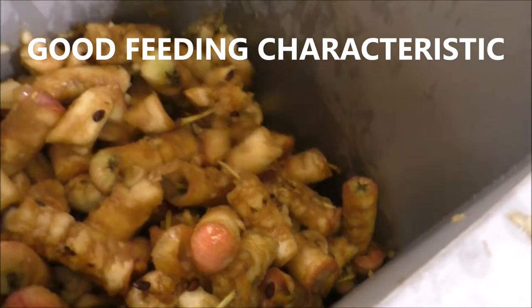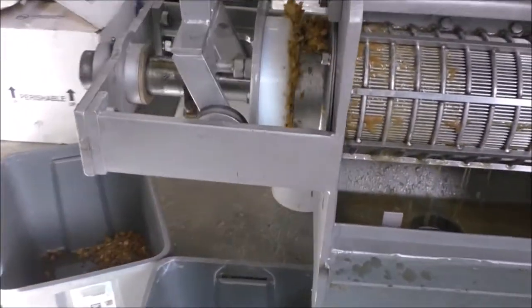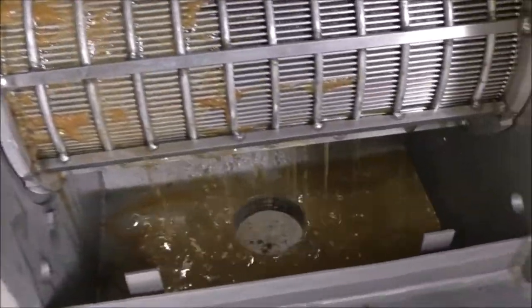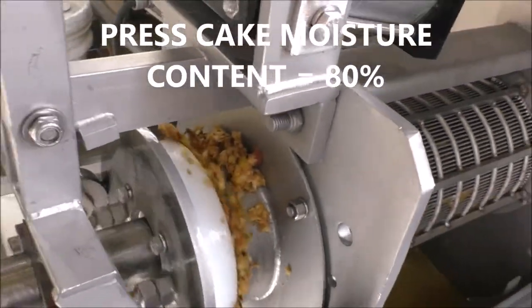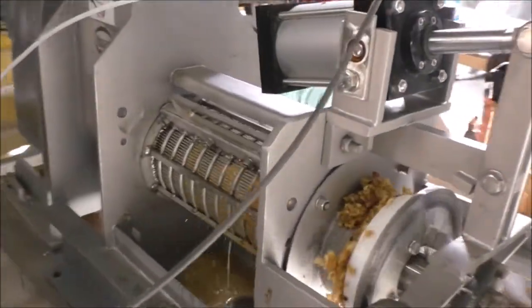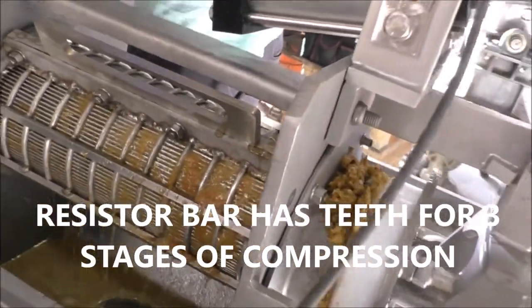The inlet hopper is staying full and it's feeding. We don't have any indication of bridging. We've not shredded these apples. Notice the cone is rotating. The resistor bar has teeth in it here — three teeth. Simple pressed.